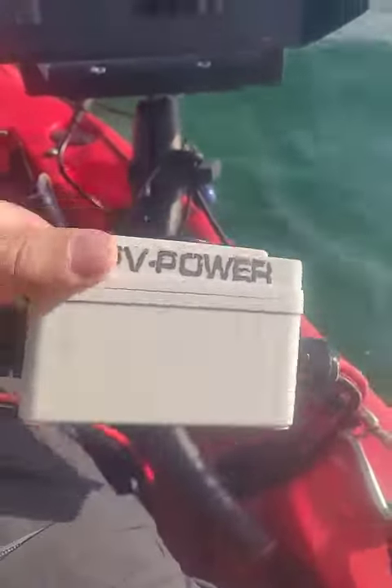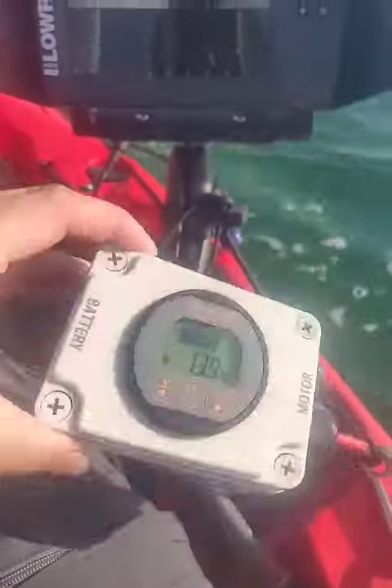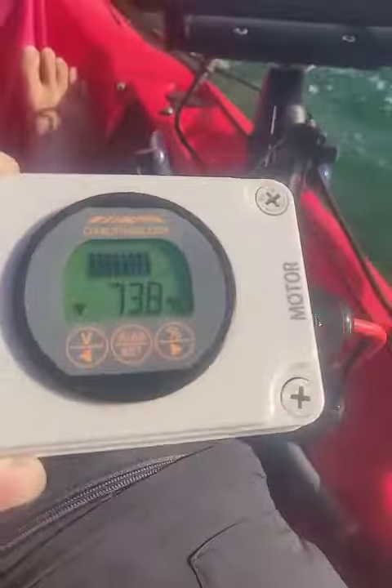So here it is in a waterproof case — battery in, motor out. So that's it, that's the run down on our battery monitor.